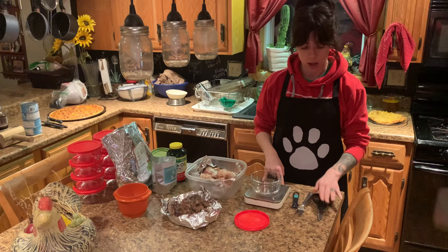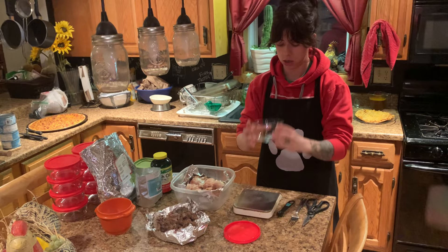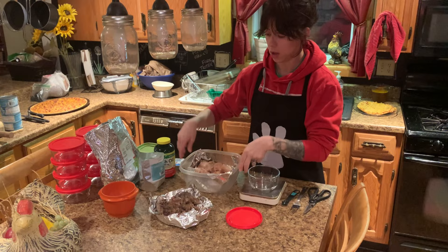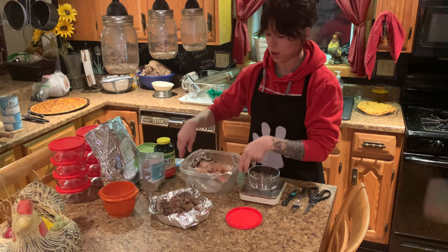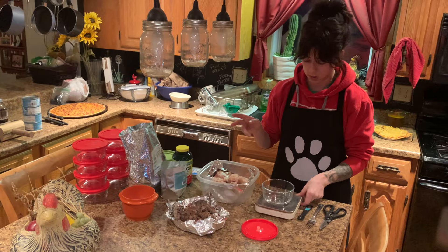So what you're going to need: a pair of kitchen shears, a fork, a quarter teaspoon, a food dish, and a digital scale. For today's diet, Teddy is having cooked chicken thighs, chicken livers, ground eggshells, kelp powder, fish oil, and chopped and dried dandelion leaf.